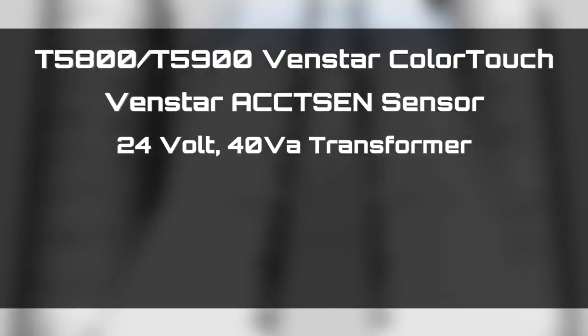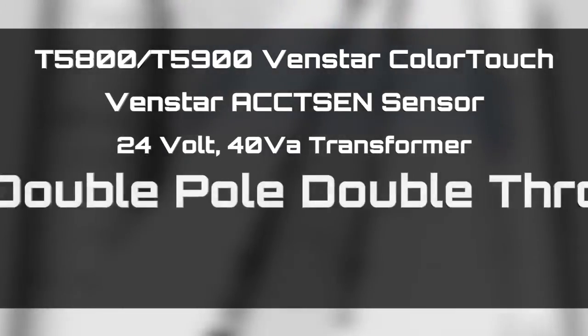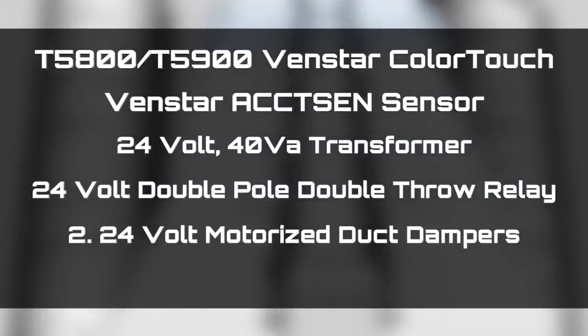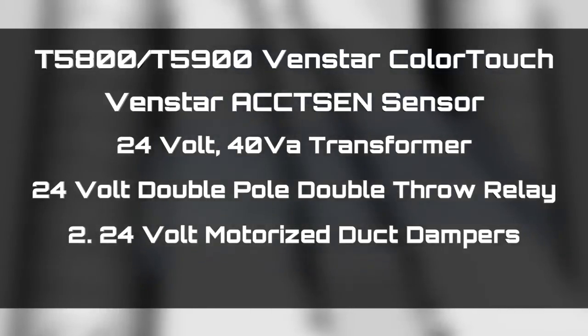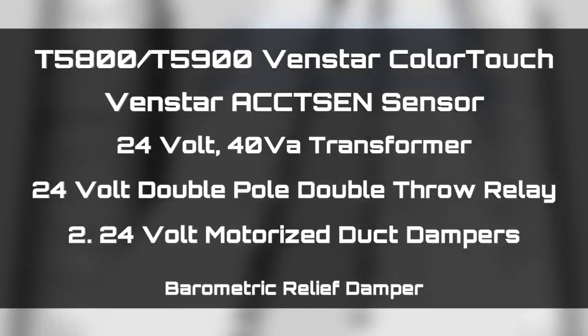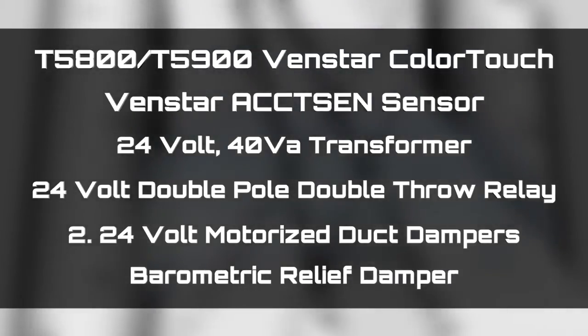Before we begin, let's look at all of the things you will need to make free cooling work. You will need a Venstar Color Touch, a Venstar ACC-TSEN sensor, a 24-volt transformer, a 24-volt double-pull double-throw relay, two 24-volt motorized duct dampers — one for the return air and the other we will convert to a normally closed damper to be used for the air intake from the outside. And finally, a barometric relief damper for relief into the attic.